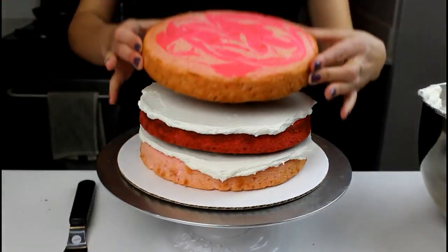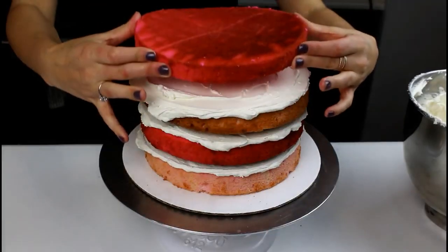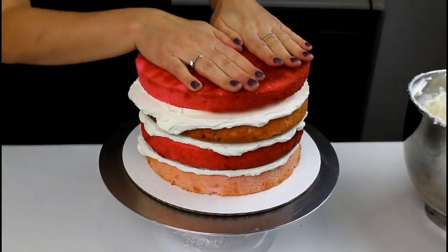I'm using an offset spatula to smooth my buttercream, and it's important that we get a nice even layer of buttercream between our cake layers. Now that our cake layers are stacked, I like to press down on the cake layers to make sure there aren't any extra air bubbles trapped in our buttercream.